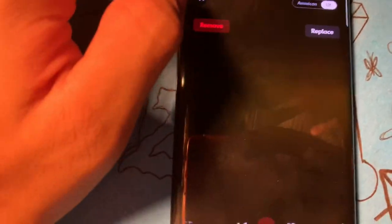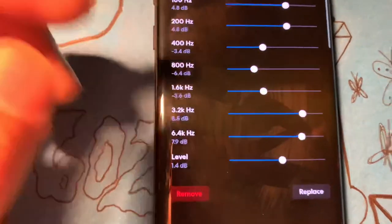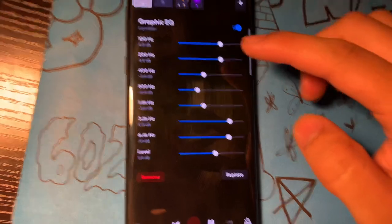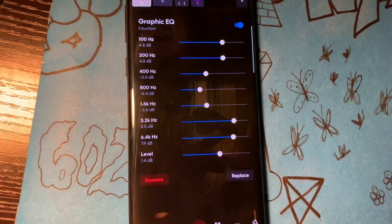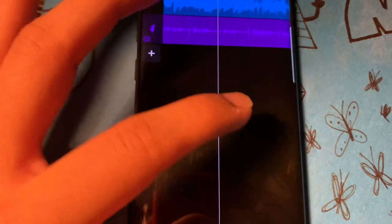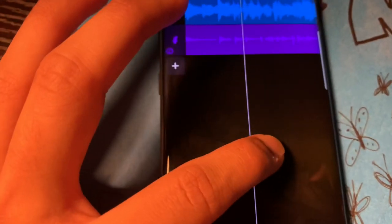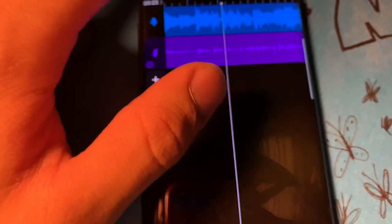Let me go back and show y'all what everything does. The graphic EQ is the most important — it's what makes your tone right here. I had to end the video because I ran out of storage. I'm gonna select the part where I'm slapping it so you guys can hear what everything does.